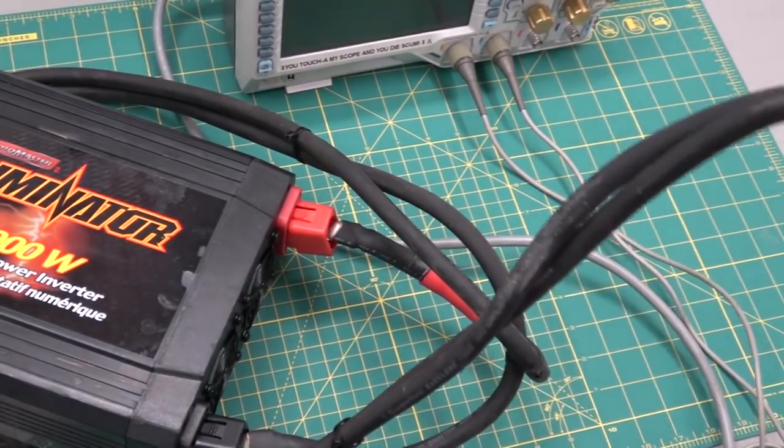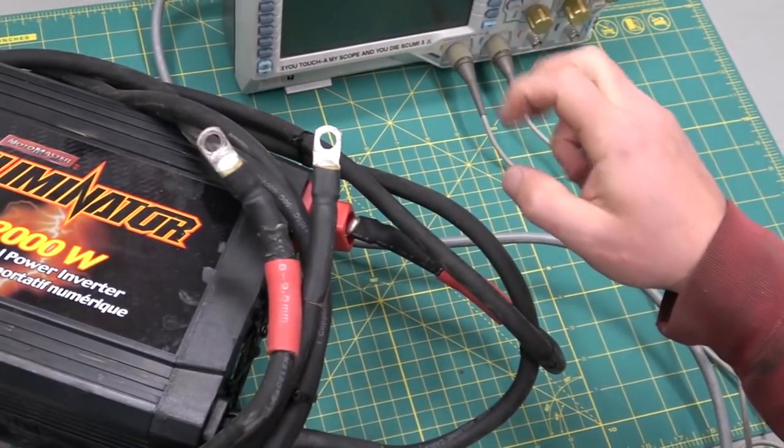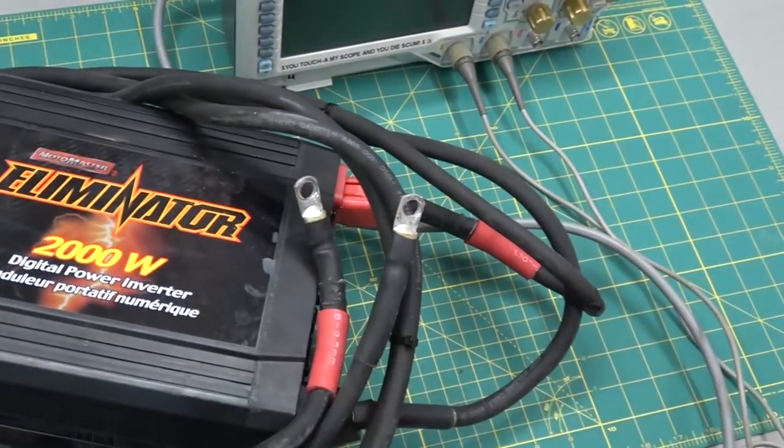We're gonna have a look at the digital power inverter. These inverters would give us pure sine wave — in order to see how they chooch and what they actually output.